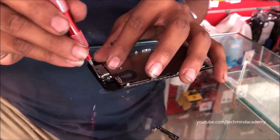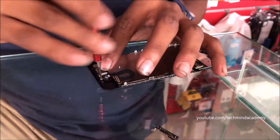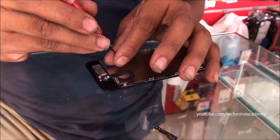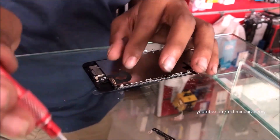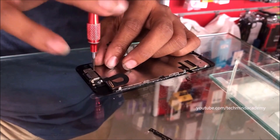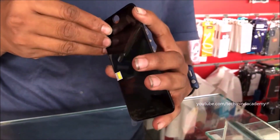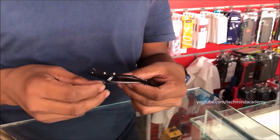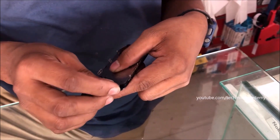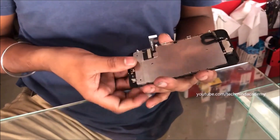Carefully study this video. Each nail should be fixed just like this — don't ignore anything. It is very simple and you can do this work at home because no additional construction or engineering knowledge is needed. Now I will install the Touch ID fingerprint sensor just like this.